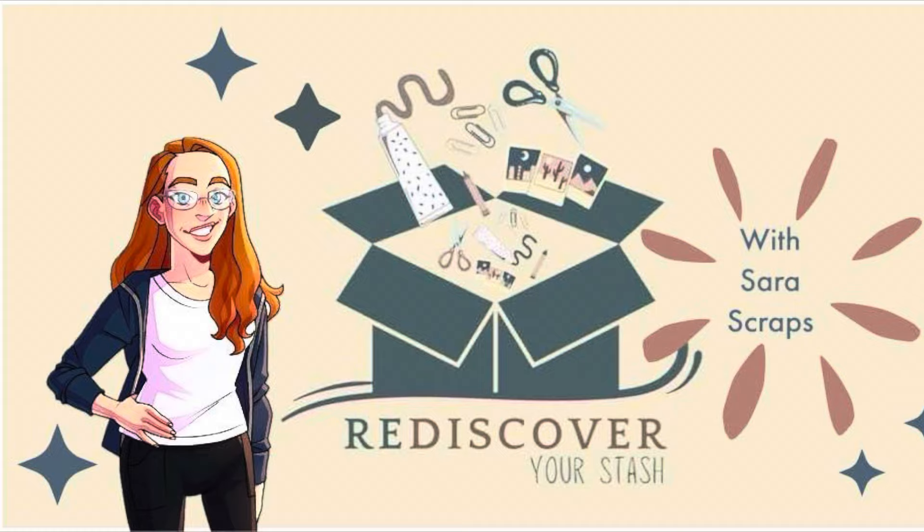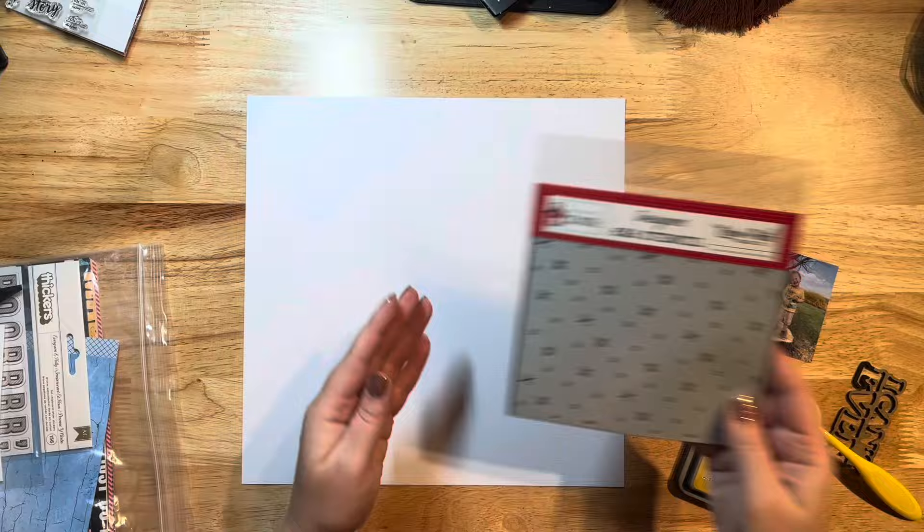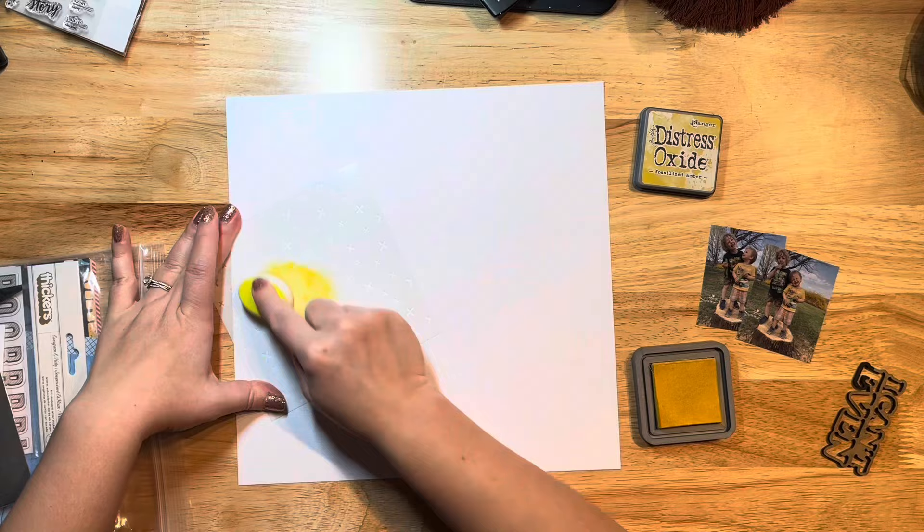Hey everyone, Jessica here. Today I'm playing along with the Rediscover Your Stash Facebook group with Sarah Scraps, and this month's theme is to use branding strips, ribbons, or trims on your layout.